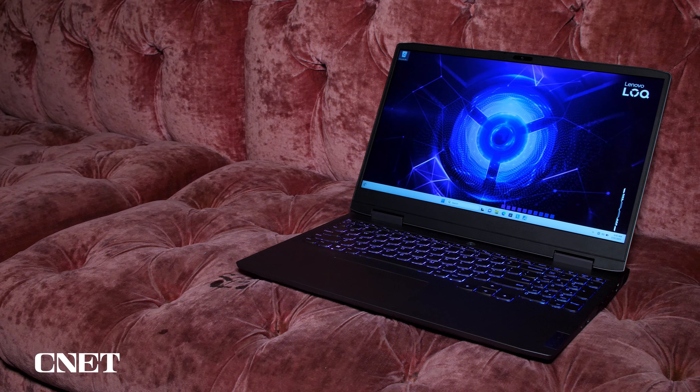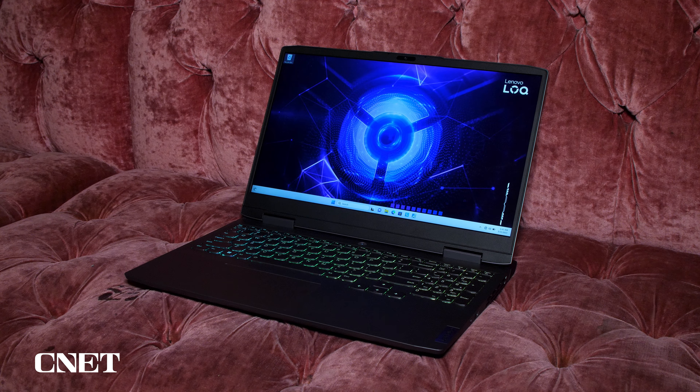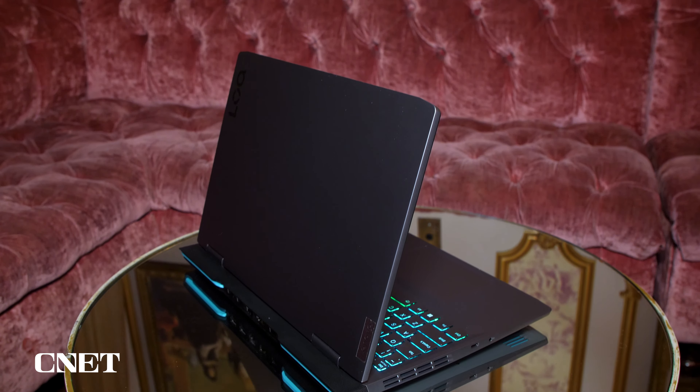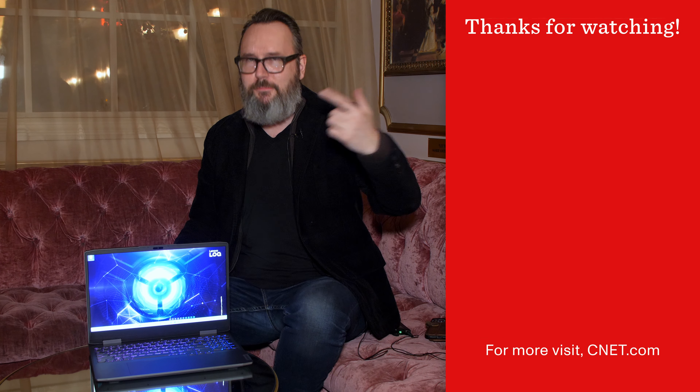If you're trying to figure out whether you should get the 15-inch model or the 16-inch model — because they're obviously very close — the 16-inch is a 16-by-10 aspect ratio, while the 15-inch is a 16-by-9 aspect ratio. Both of them, however, go up to 165Hz, so that's a little bit more than you would get on the lowest end of budget gaming laptops. The various sizes and configurations — 15-inch, 16-inch, AMD, Intel — are coming out on a rolling basis starting in April, some models in May, and some in June. They start on both the Intel and AMD side at $900.